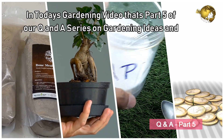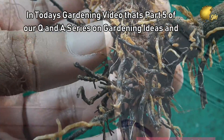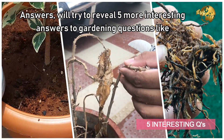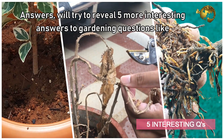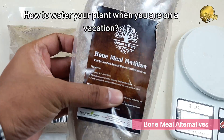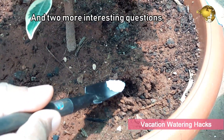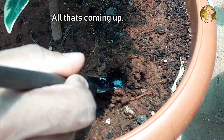Hello Friends! In today's gardening video, part 5 of our Q&A series on gardening ideas and answers, we will try to reveal 5 more interesting answers to gardening questions like: Do plants die of old age? Are there any bone meal substitutes? How to water your plant when you are on a vacation? And two more interesting questions. All that's coming up!